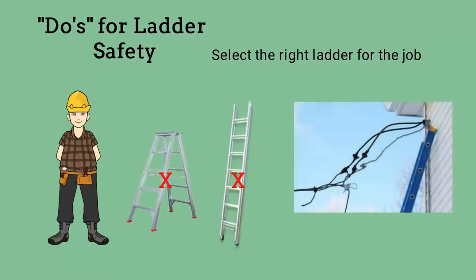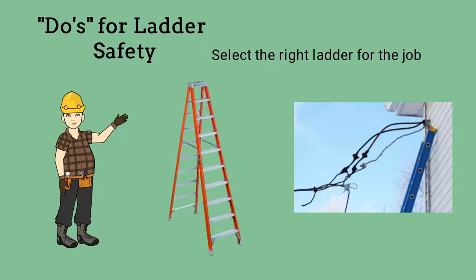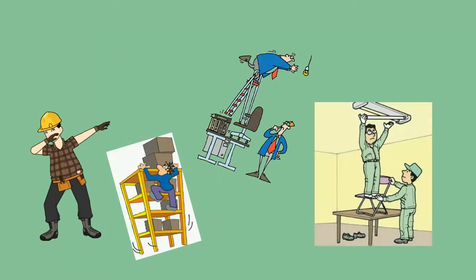Some wooden ladders are still used but not as common as fiberglass or aluminum. Aluminum or other types of metal ladders should not be used in work involving electricity — use a fiberglass ladder instead. When you need a ladder, only use a step ladder or extension ladder. Don't make do with stacked boxes, chairs, tables, bookcases or other such items.